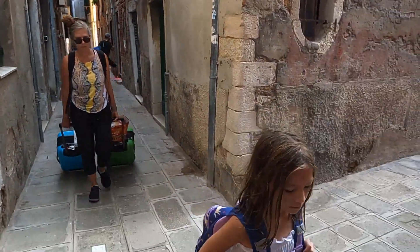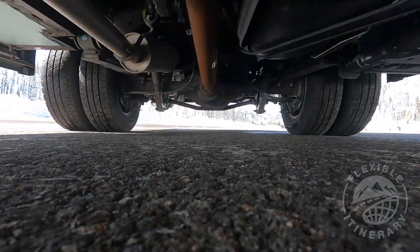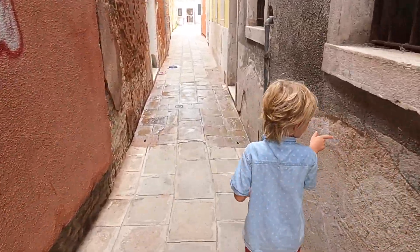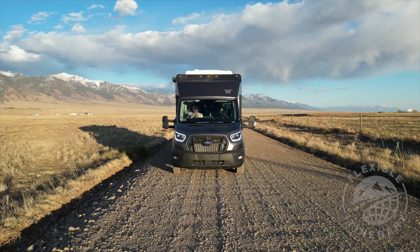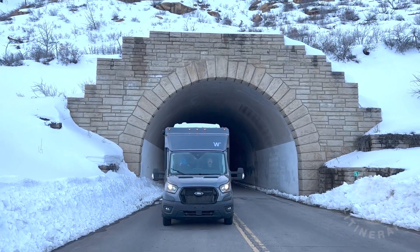Let's get started. We live in Colorado and wanted to do a little bit of winter camping, maybe use the Echo while we go skiing. With the four of us, the only way to do that is to use the pop top.